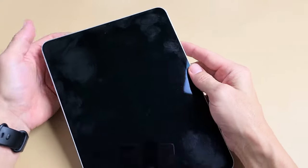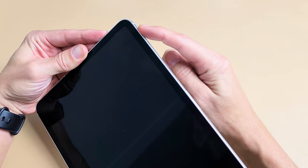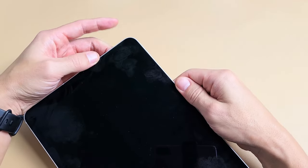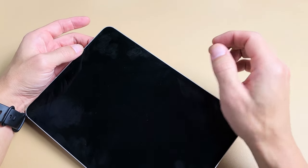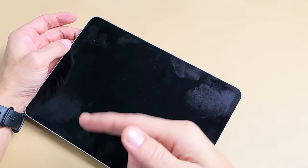First thing we want to do is restart it using a special key combination. If you look up here, I have volume up, volume down, and power. What we want to do is tap volume up, volume down, and press and hold the power button — do not let go. Just wait until you see the Apple logo appear, then let go of the power button.